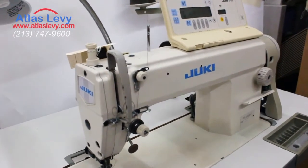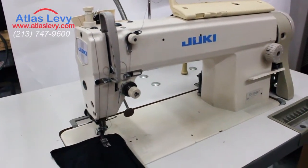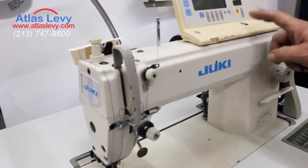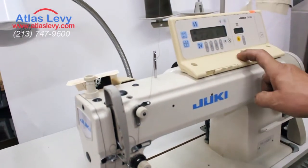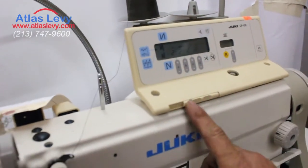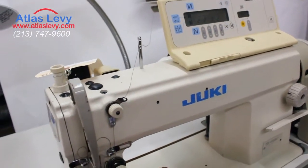This is a Juki DDL-5550N-7, fully automatic with the board CP-130. You have the option of everything — labels, tacking, whatever — high speed, low speed. You move that and you have tacking right in front of your hand.